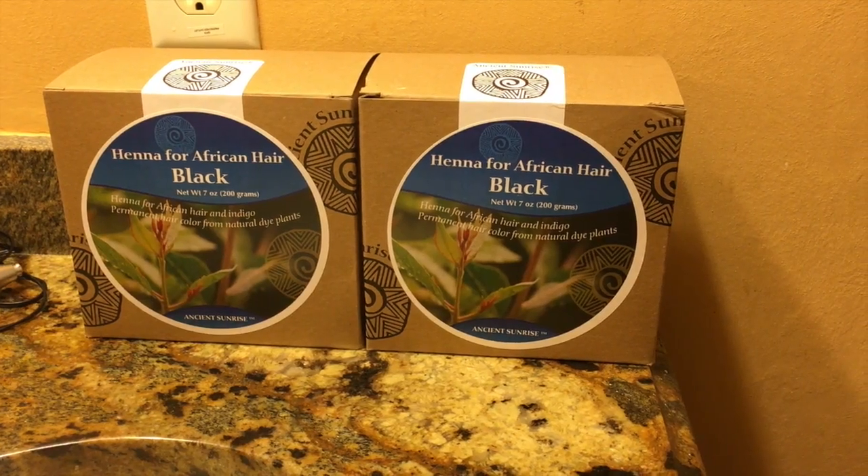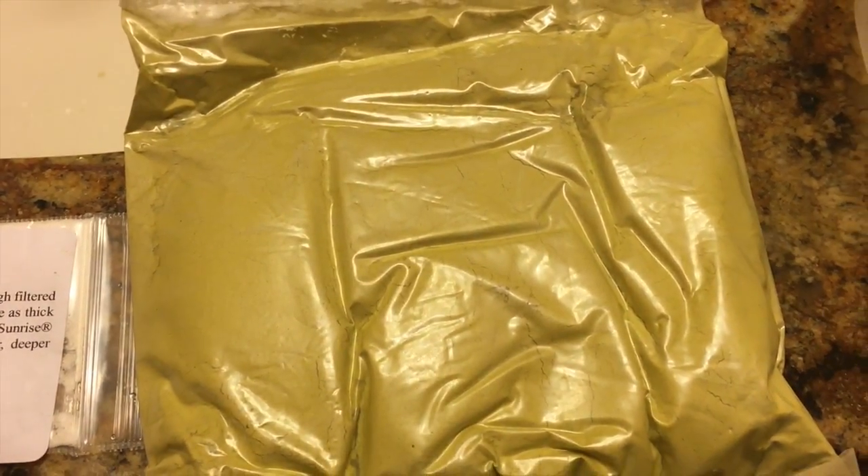I keep hearing people say that henna leaves their hair very hard and coarse. I haven't experienced that — maybe it's because I have a different hair texture, but it could also be this particular brand. I did a lot of research and this brand doesn't use any dyes or anything, it's just 100% pure henna, and I like that.